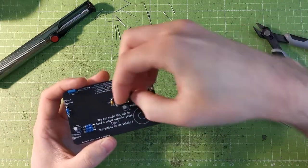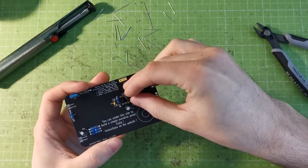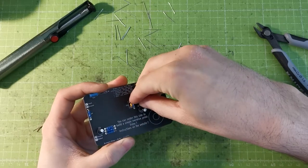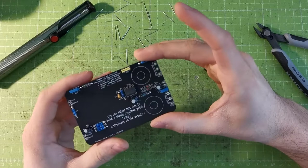Using a socket is handy because if you put the IC in the wrong way, you can just remove it and put it in the right orientation. So I'm placing the IC in the correct orientation and pushing it in — there it goes.